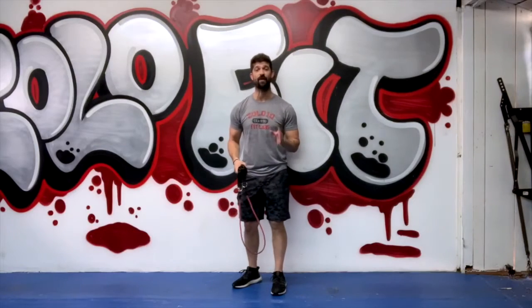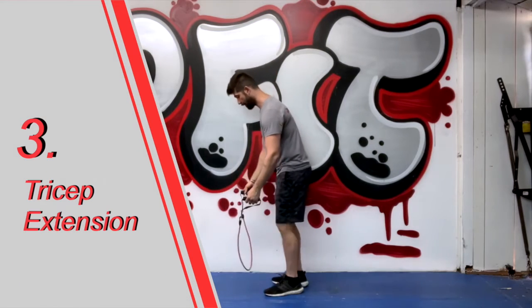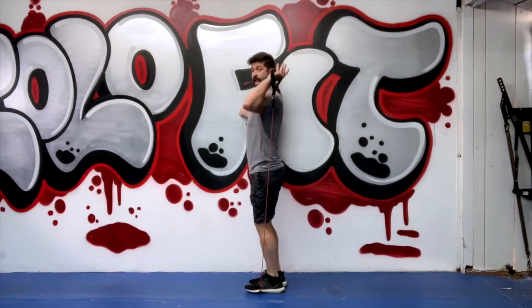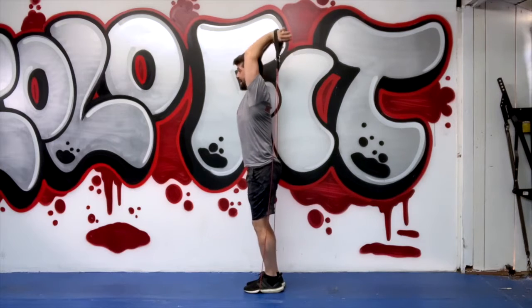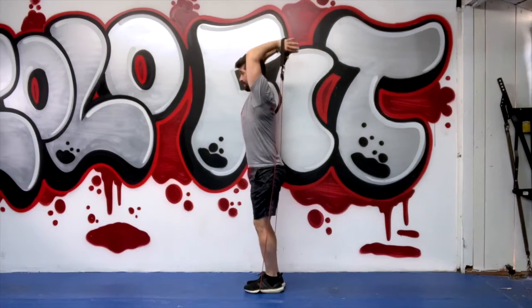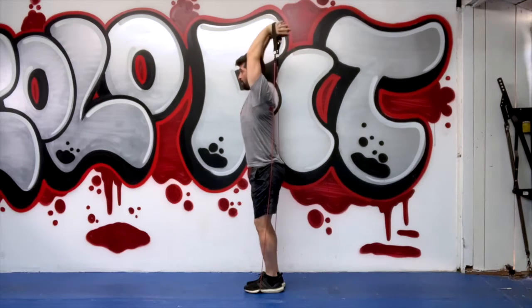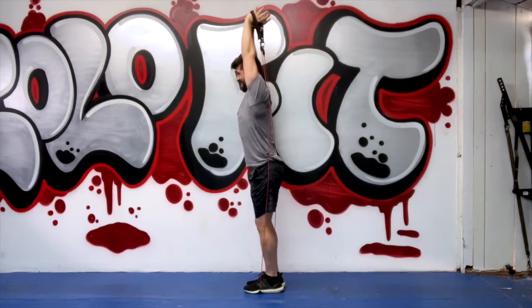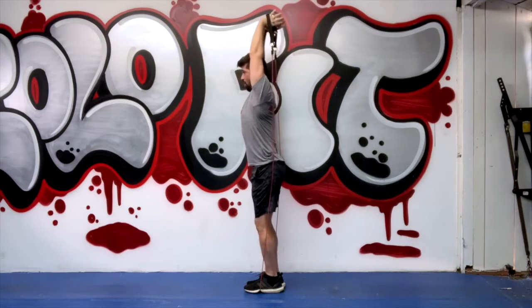Our third and final move is going to be a tricep extension. Step on the tube, bring your arms behind your head. Keep those elbows in nice and tight and extend all the way up. All the way down and all the way up. Most important thing here is to keep the elbows in and use full range of motion — all the way down, all the way up.